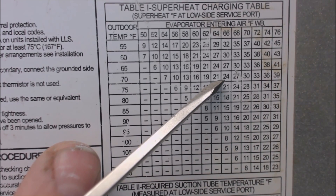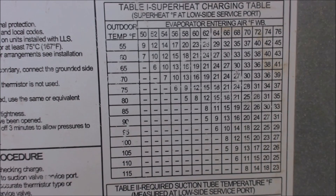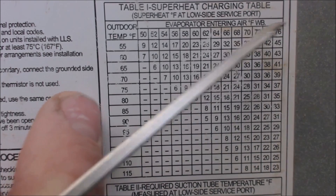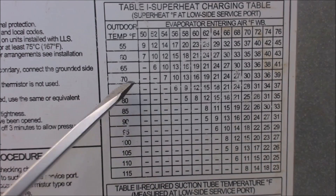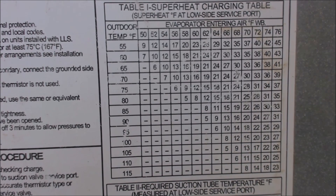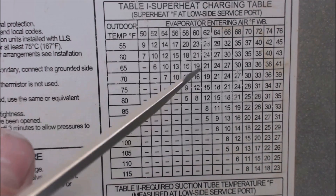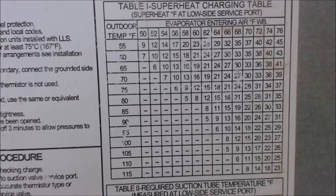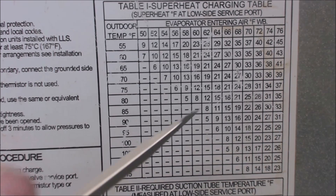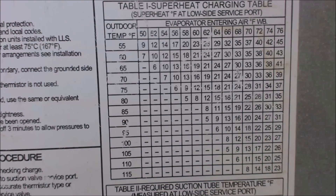Remember that you have to continually check the superheat as the wet bulb temperature inside the house reduces. As the unit runs for 10 minutes or so, your wet bulb inside the house is going to lower, and then you have to check for the needed superheat again — maybe it reduces to 19 degrees. You have to check that every 10 or 15 minutes of running time. Your required superheat that you need to charge the system to on systems that have pistons, orifices, and capillary tubes does change as you are charging the unit. Hope you enjoyed it and see you next time at AC Service Tech.